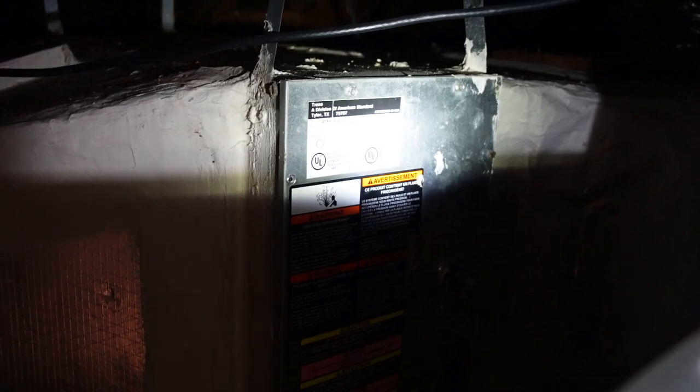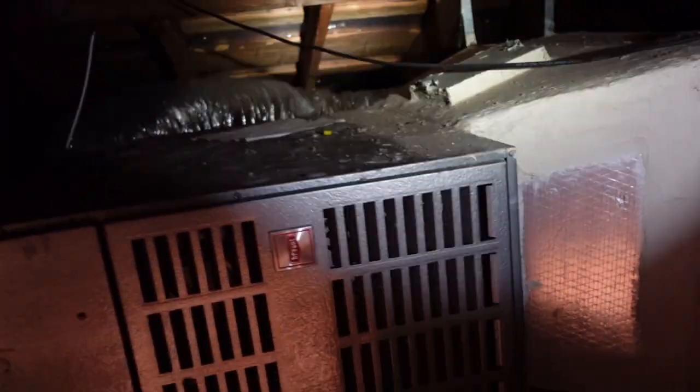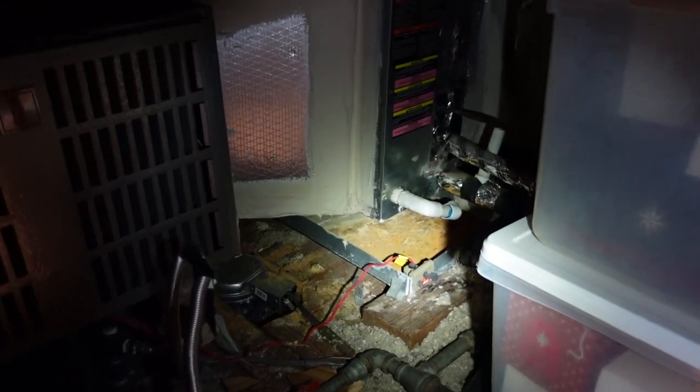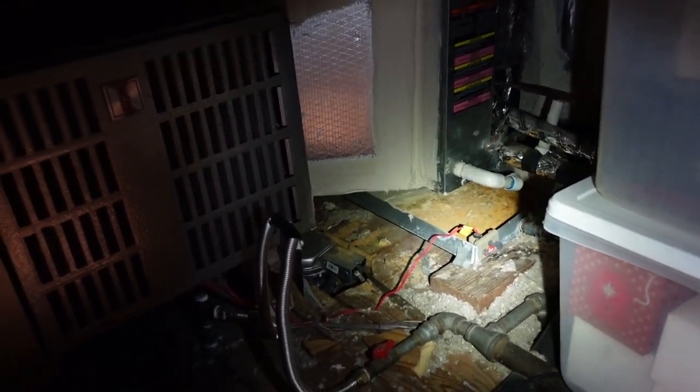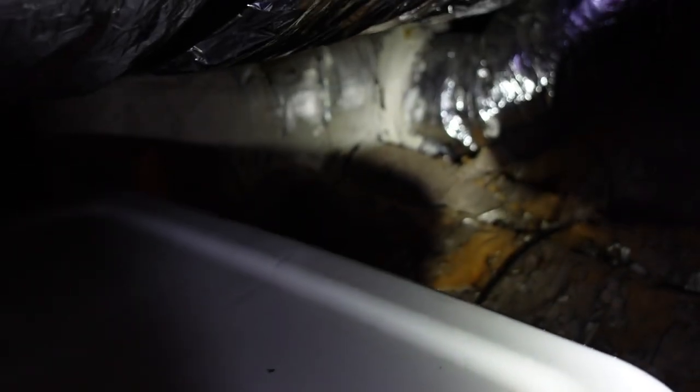Going back to the AC unit, you can see those are 410A refrigerant coils, three and a half ton. We'll open up the little hatch to check out the condition of the coils. As you can see, they've had issues in the past — we'll definitely call out replacing that pan. You can see it's rusted through and was leaking at one point in time. Two things you're always going to see in Houston, Texas are roof and AC repair — always.